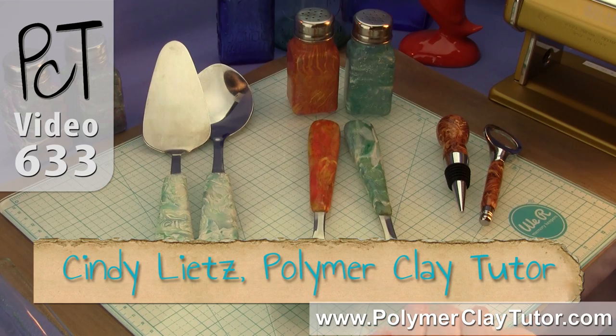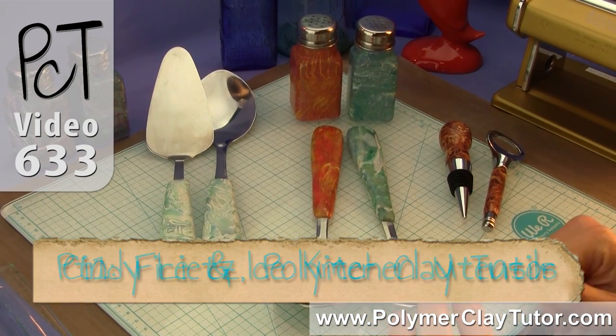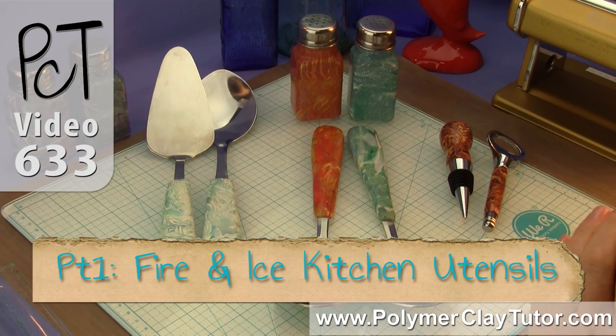Hi guys, it's Cindy Leach, your Polymer Clay Tutor, and this is the introduction video to my paid tutorial series, Fire and Ice Kitchen Utensils.